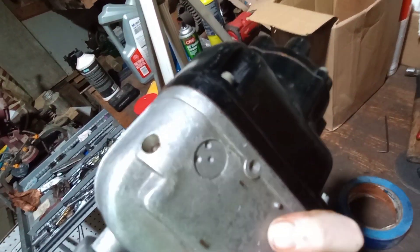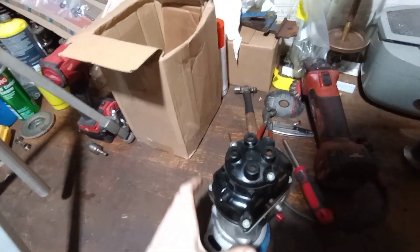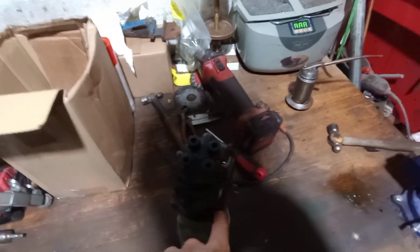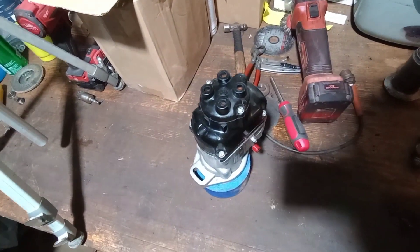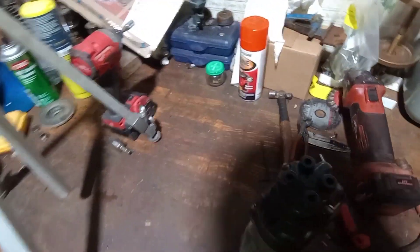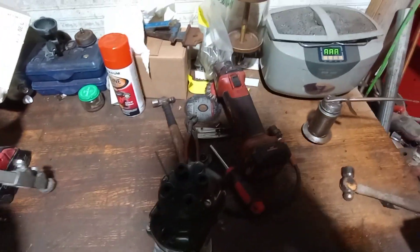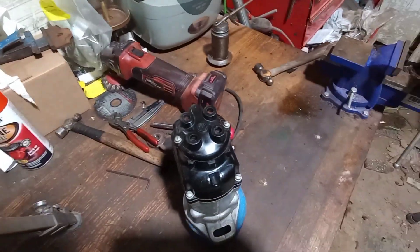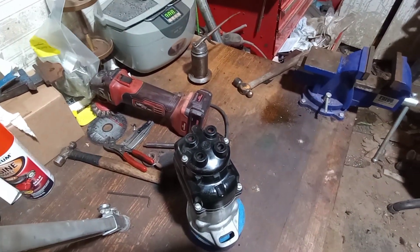It's got the other one on it now, but in the ad on eBay for this one, they had pulled the cap off to show the inside of it, and the inside's just as clean as the outside. I know they probably got it out of time, so I'm going to take it apart and check it and be sure everything's clean on the inside.